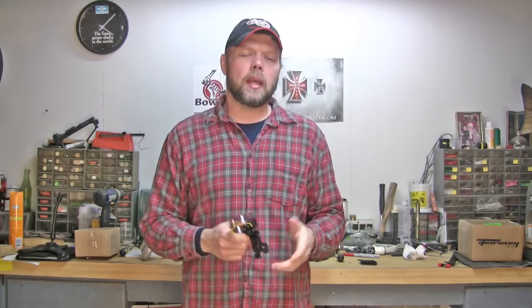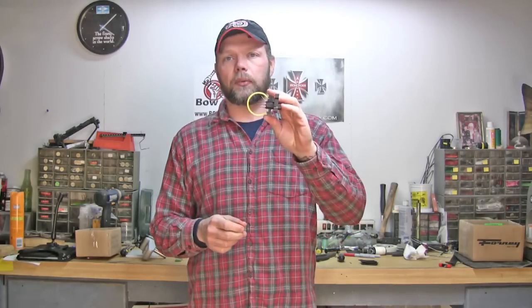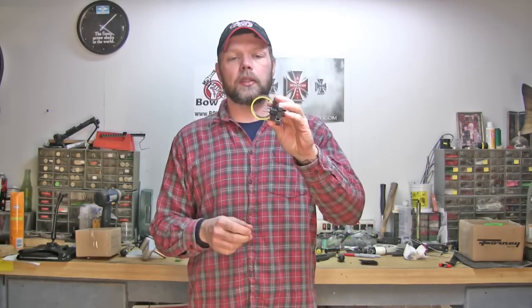Hey everybody, this week I want to talk to you guys about replacing your fiber optic sight pin. I know a lot of guys out there use fiber optic sights — it's like the most common thing nowadays. I've got a single three-pin static sight here that doesn't move.